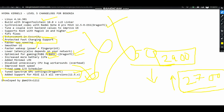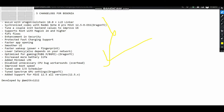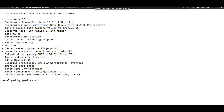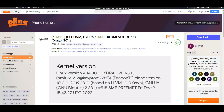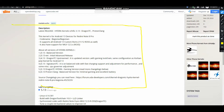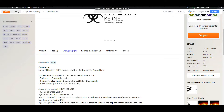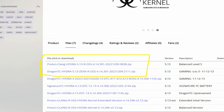There are various other fixes which have been done — many things are stated on the page, so you can simply read them there and I will provide the link in the description. For downloading, I'll come to the XDA page. When you scroll down, you can also read the changelog there. In the files section, here you can see the Dragon TC and ZenX download. My personal recommendation is the Dragon TC because I have built the kernel and I know many modifications have been done in Dragon TC compared to Proton Clang. Proton Clang is somewhat at the balance point and Dragon TC is mostly at the gaming point.